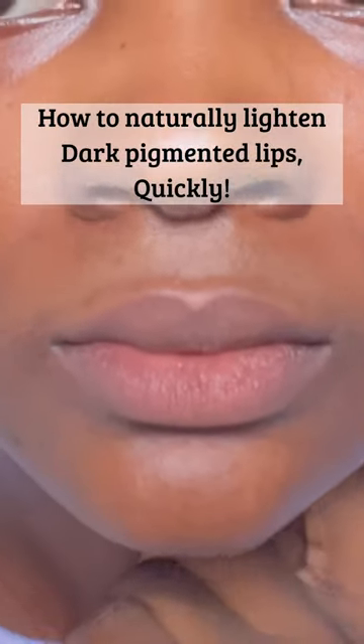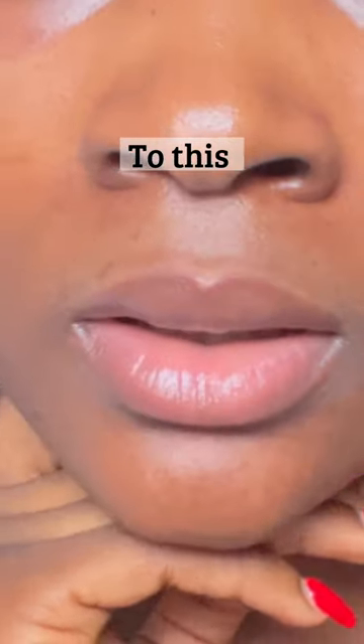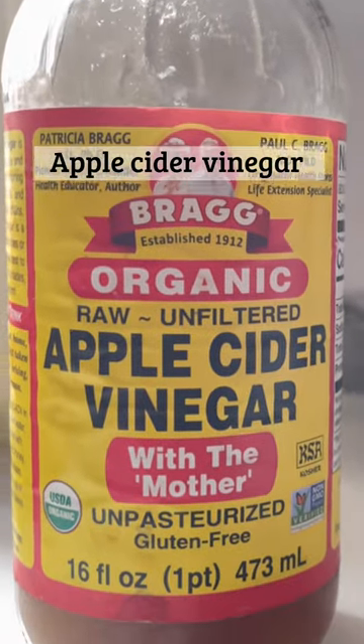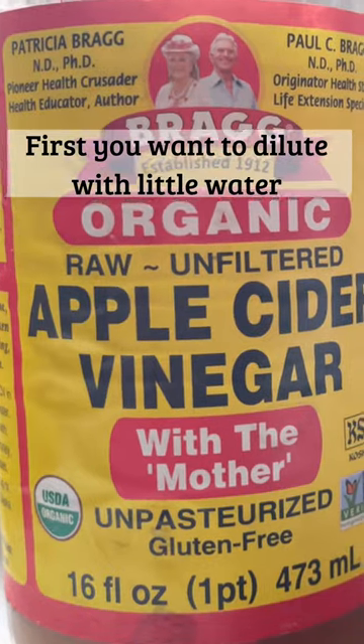How to naturally lighten dark pigmented lips quickly — from this to this — with just one ingredient: apple cider vinegar. First, you want to dilute it with a little water.